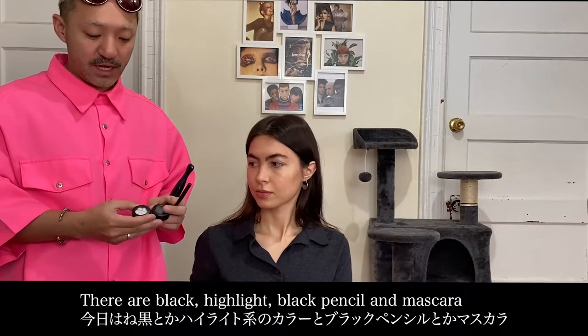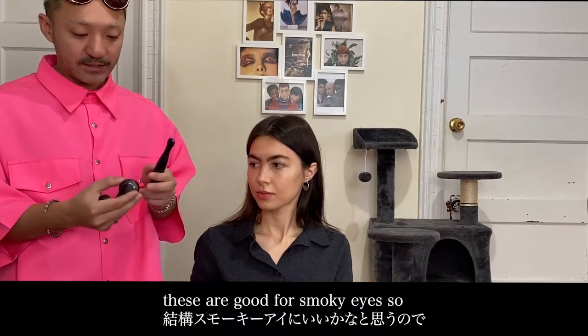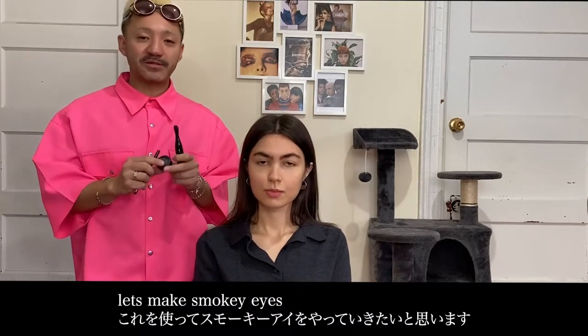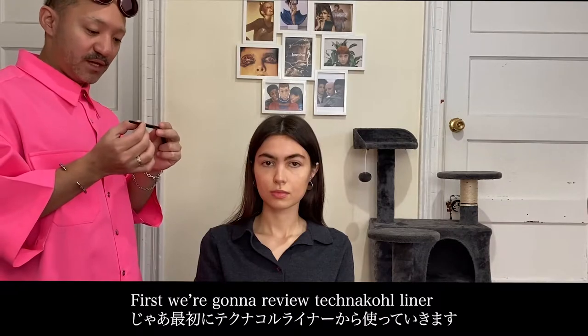Today I'm going to use black or highlight color. I'm going to use black pencil and mascara. I'm going to use smokey eye. I'm going to use this product — smokey eye. First, we're going to use technical liner.